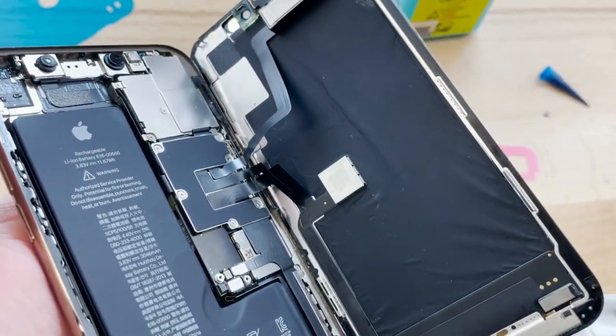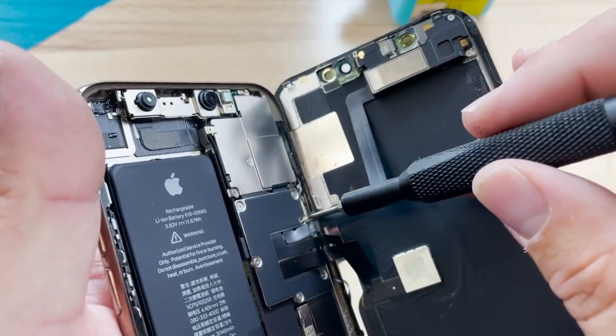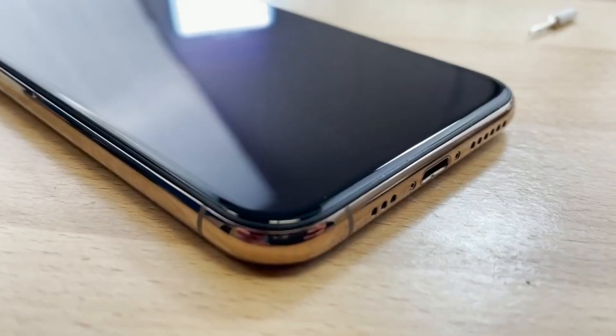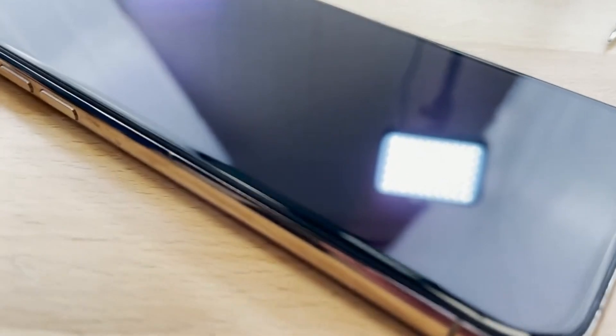Once the adhesive is fully cured, I'll take the screen off so we can put all the brackets and screws back, and then close up the phone to reveal a perfectly refurbished screen that has not only saved the business money, but has also saved the client some money as well, completely eliminating the possibility of having notifications.